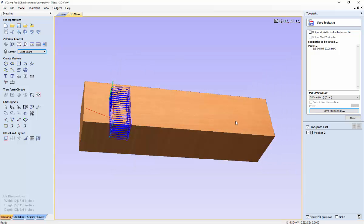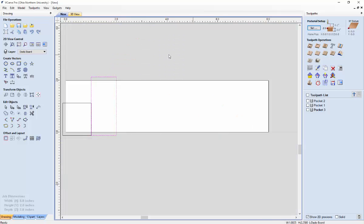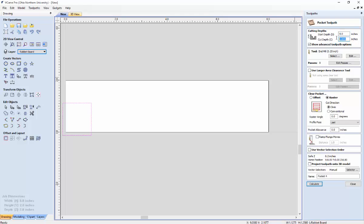Now we are going to create the rabbit board's tool path. Go back to new, get rid of the Dado board, and look at the rabbit board — select the layers on it. Sometimes you'll still have the cut vectors from the previous tool path on this board; that's fine, it will work. Just make sure you have the rabbit board selected. Go back to pocket tool path and make sure you set the cut depth to what appeared in the dialog box.